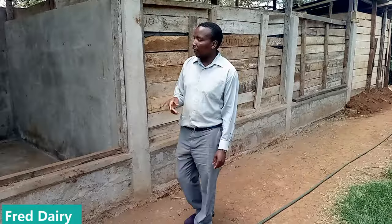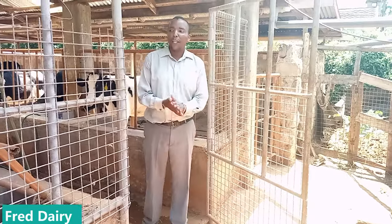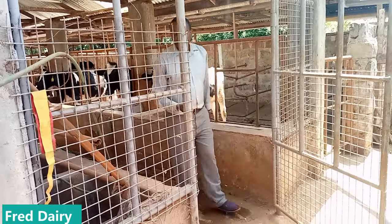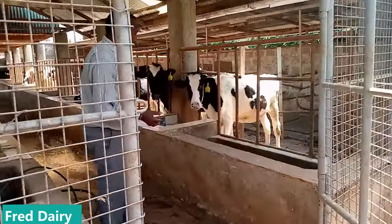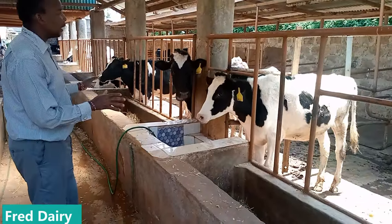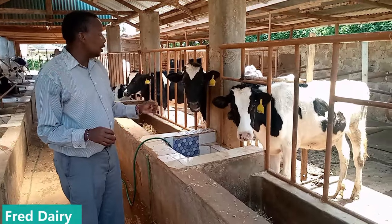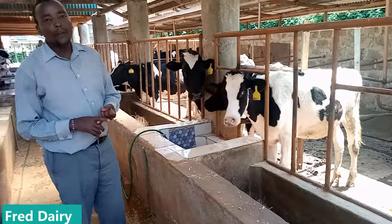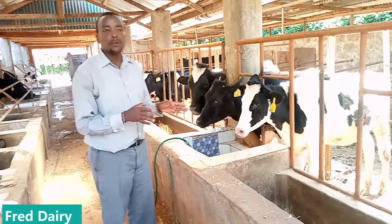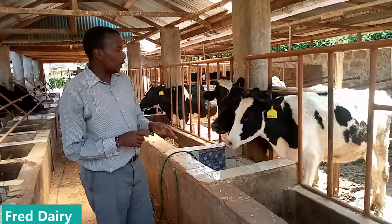Let me take you to the cow shed. Welcome to the cow shed — our main focus is the cow. To start with, here we have heifers. As you can see this shed is well organized and the animals are very comfortable. For your farm to run for a long time you need calves. You need heifers as you can see here. You need to label and name all your heifers.